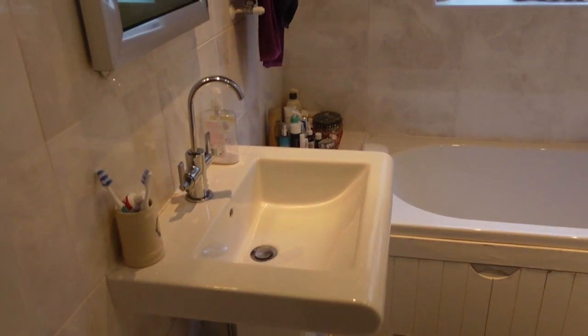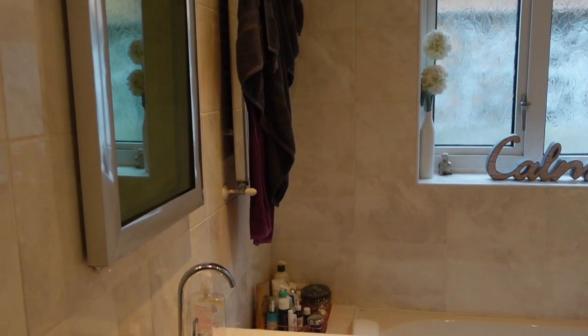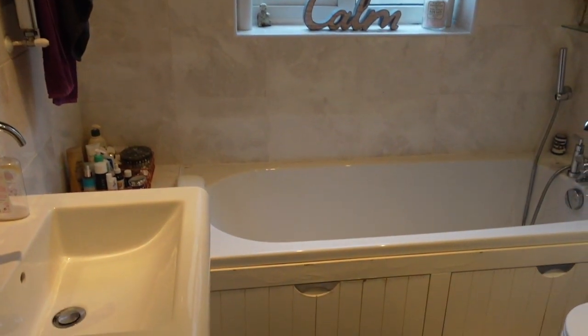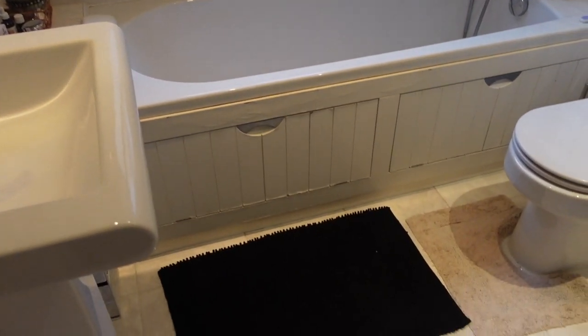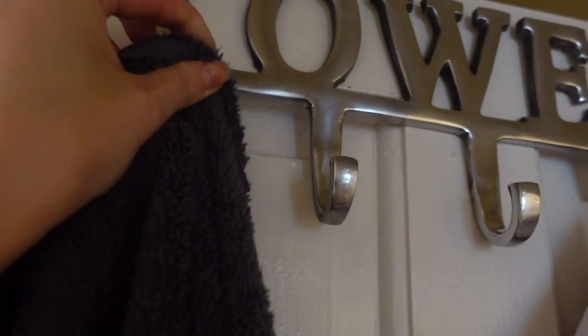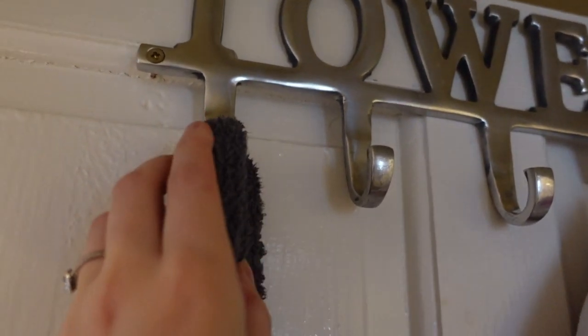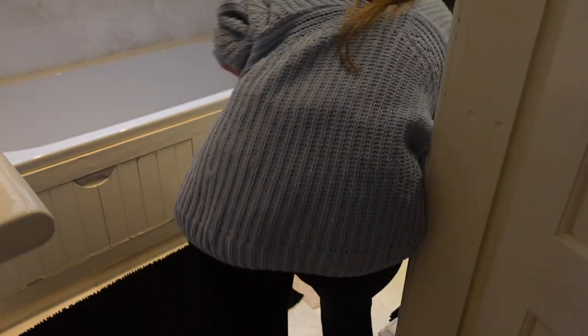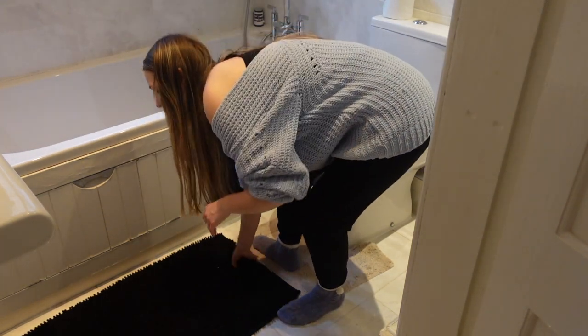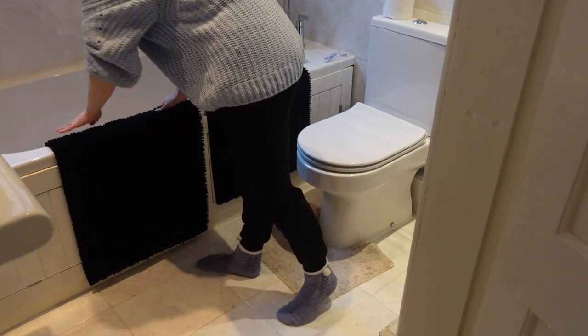Now moving on to the bathroom — just going to do a very quick refresher today. This isn't an in-depth bathroom clean, but if you want to see an in-depth one I'll link my extreme clean with me. Today is just a quick refresher. First of all I'm getting Paul's towel off the radiator and putting it on the back of the door ready for when he gets out of the shower tonight. Next I pick up the bath mats and put them over the side of the bath to keep them dry and give me space to clean the floor. Then I'm just going to refold the hand towel to make it look a little bit neater.